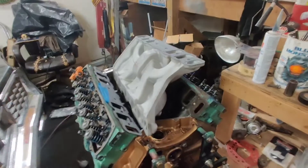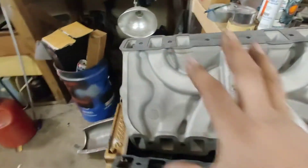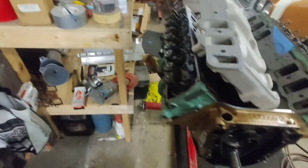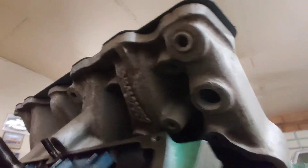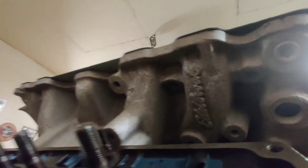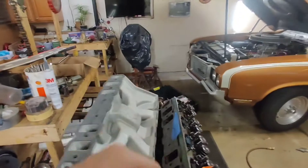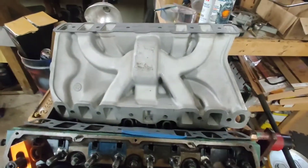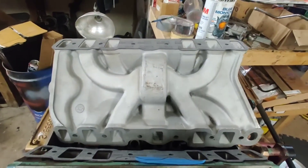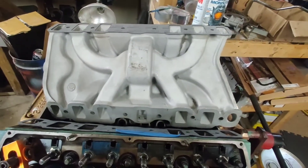Now this is a very crude method — I know I'm using the engine as a work surface but it's an engine part so it's okay. I lined up my marks after laying the intake down. This isn't an exact science right now and I'm doing this very crude for a reason — I just want to see how much material I'm going to have to take off of the intake.